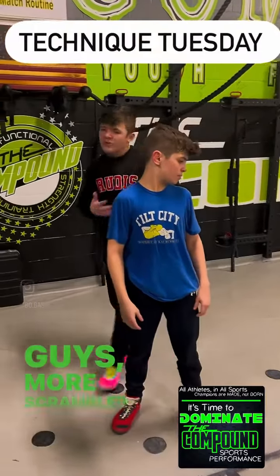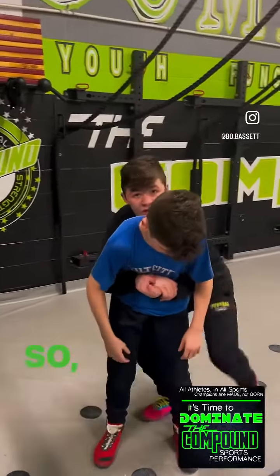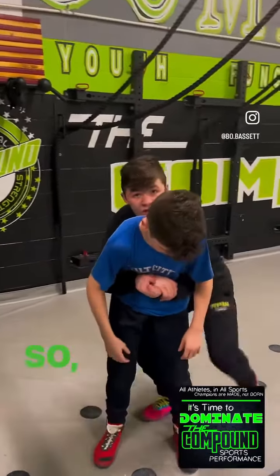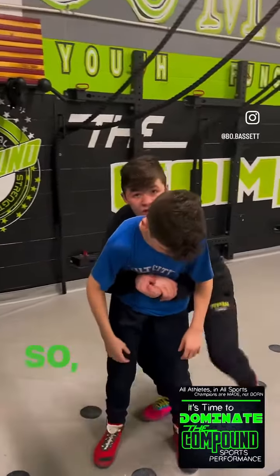I'm going to go hips in and try to get under the shoulder and pop here. When I'm up, I want to kind of rotate because I don't want this foot to hit first. If this foot hits first, some of the more flexible, scramble-type guys can go standing and grab. So again: butterfly lock, I'm pinching, my elbows are down.